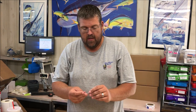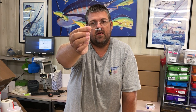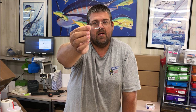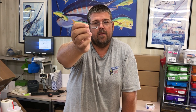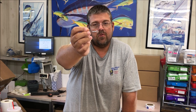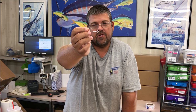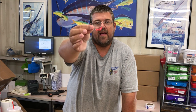A new product playing off the Cross Side Ball Jig is called the Jumbo Eye — it's the brother of the Cross Side Ball Jig. The hook is still the same, the collar is still the same, it just adds a molded eyeball for a little extra natural look and extra flash.